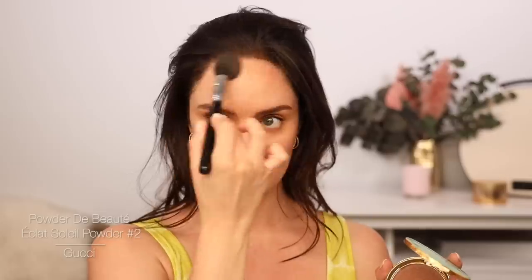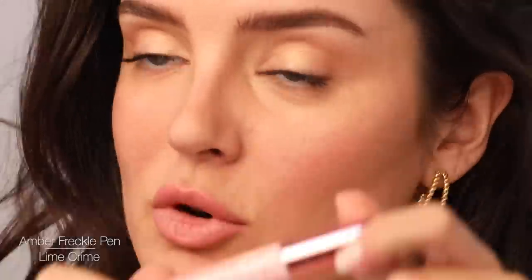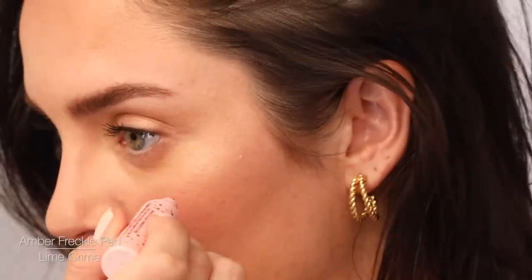I feel like I need a little bit of bronzer just on my forehead where the sun would naturally hit, so I'll take my Gucci bronzer in number two. And then freckles — this is the Lime Crime Freckle Pen. I have very light freckles, but they get covered easily because they're not super dark, so I'll just put in a couple. This one's in the color amber, so it's really natural. Once the freckles are on you have to pat them in a little bit so they're not too much. I also made sure to go over my natural sunspots and natural freckles so that they're in the actual spots that I have them.